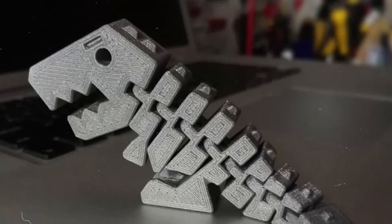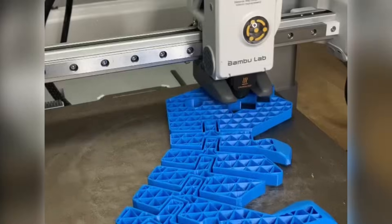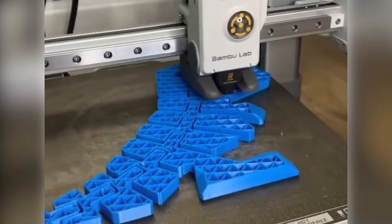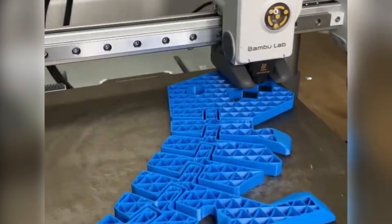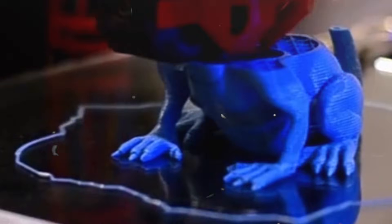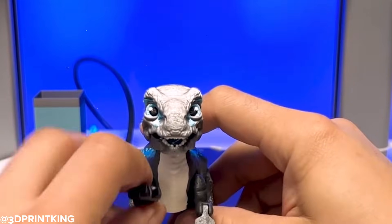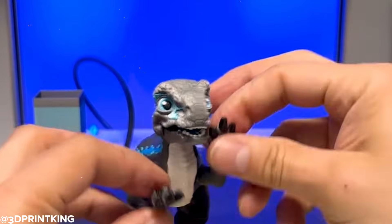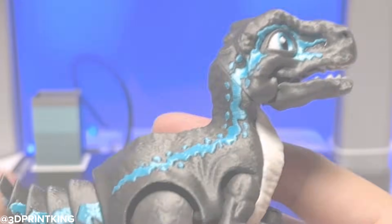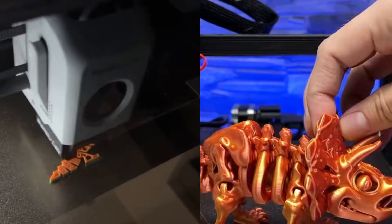Flexi-Rex or Articulated Toys: let's talk about one of the most iconic 3D prints out there — the Flexi-Rex. It's a fully articulated T-Rex toy that prints in one piece with movable joints right off the bed. No assembly, no hassle — just print and play. It's a hit with kids, but honestly, adults love it too. Whether it's stomping around a desk as a fun stress reliever or sitting proudly on a shelf, Flexi-Rex is the perfect mix of cool design and satisfying movement. Plus, it's a great way to show off what your printer can do with flexible joints and precise layering.